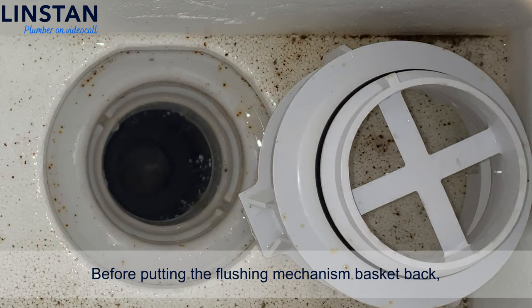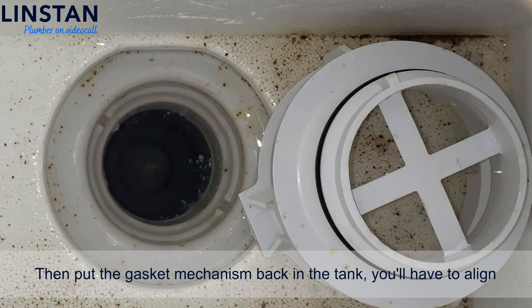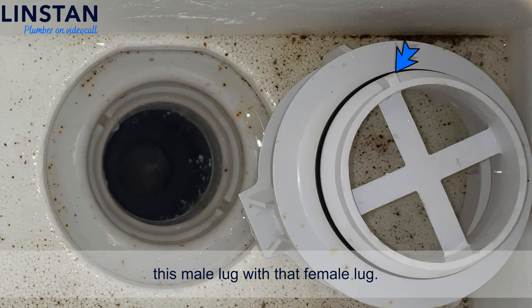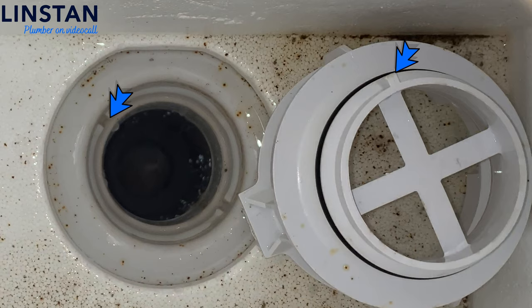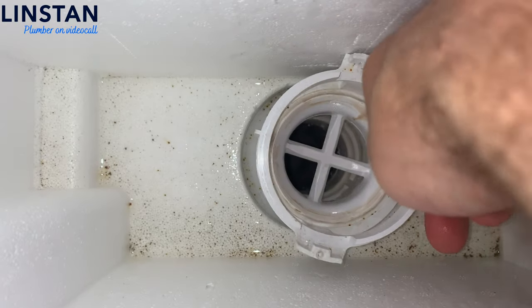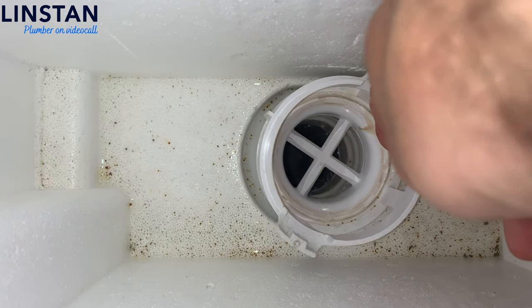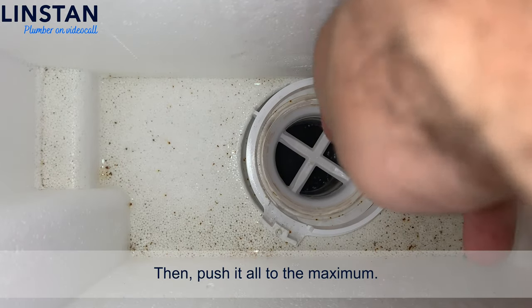Before putting the flushing mechanism basket back, check this zone out — it has to be clean and without limestone. You can clean it with a sponge. Then put the gasket mechanism back in its tank. You'll have to align this male lug with that female lug.